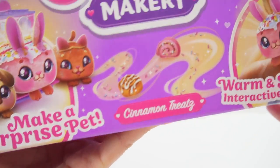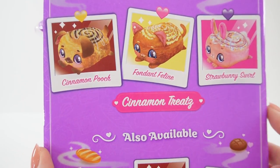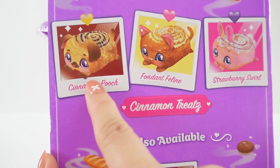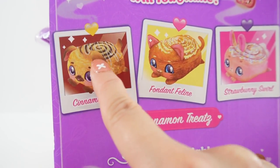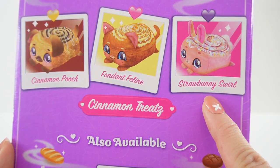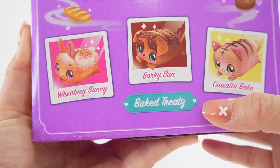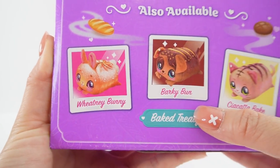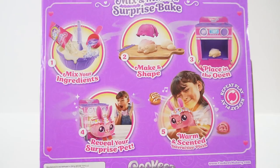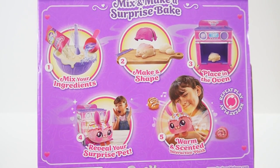This is the cinnamon treats and if you look here on the side, there are three that we can get. There is cinnamon pooch — look at those swirls. There's fondant feline and there's strawberry swirl. They look delicious and cute. Also available under the baked treats, we can get Whitney Bunny, Barky Bun, and Siata Bake. And the steps to make these cuties look really simple. So let's get started.